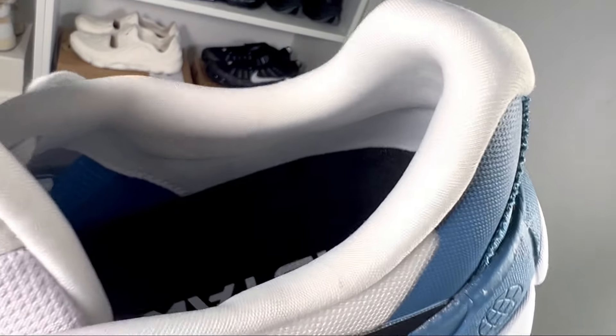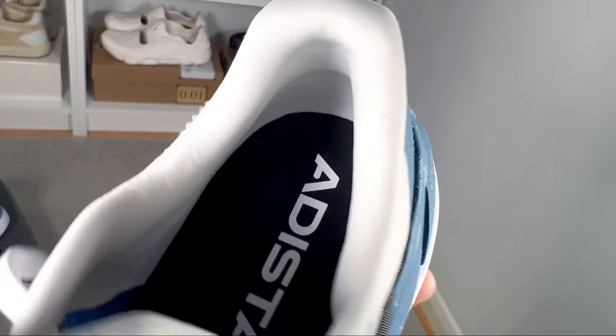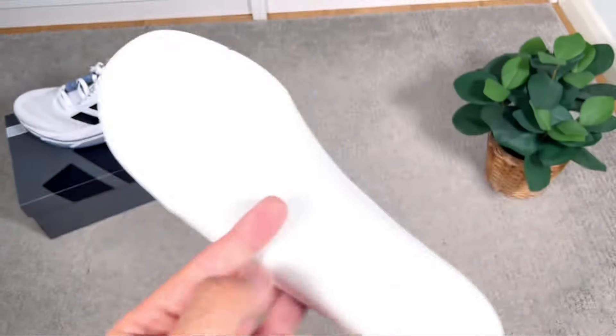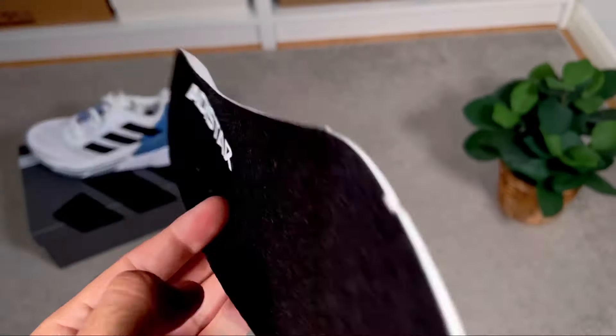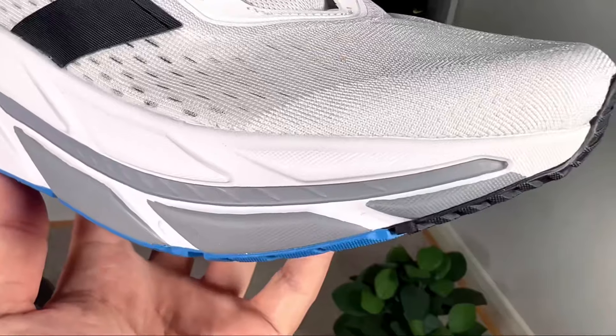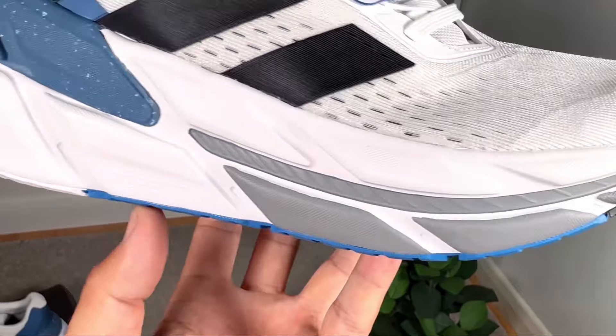Going inside the shoe, we have a white lining with a good amount of padding underneath, which keeps the foot quite well in place. At the bottom there's a foam insole in black with 'Adistar' written in big lettering at the heel section.